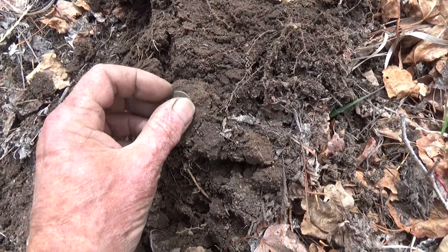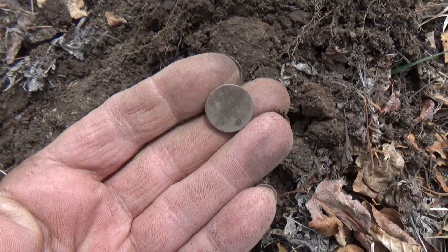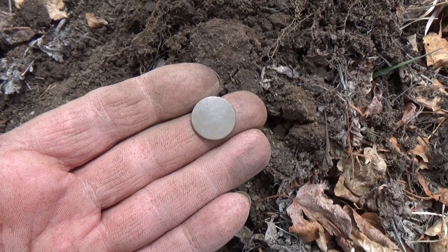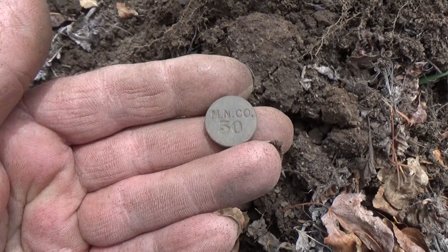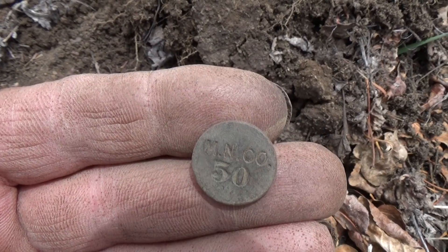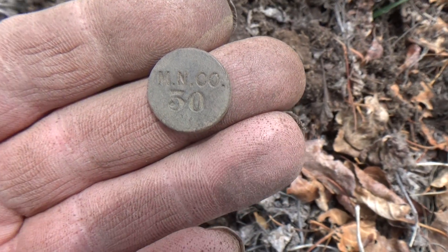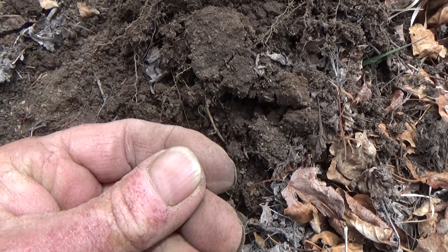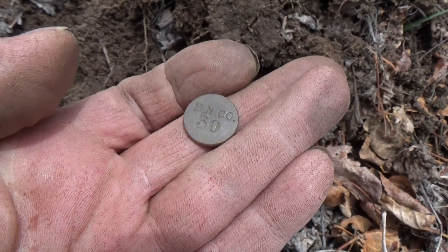I just popped this little guy out of the hole. I thought it was just a washer — it was ringing up 82-83 on the AT Pro. I thought I really had something, but on this side it says 'MN Company 50.' I don't know what that's all about, but hopefully I can look that up. Pretty cool find so far.